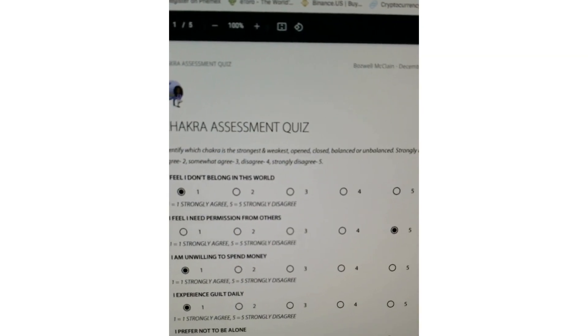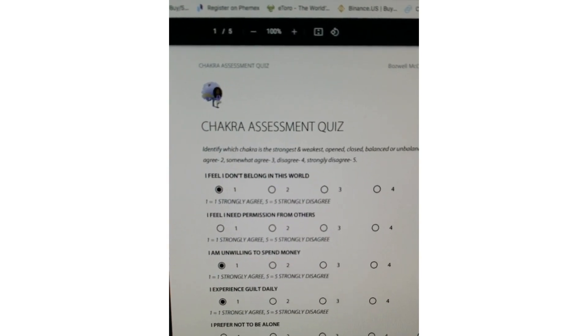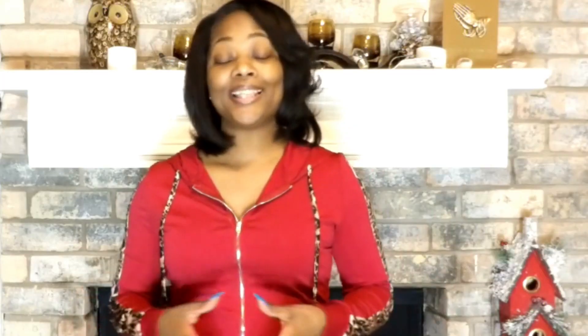Okay guys, he has already completed the chakra assessment quiz. If I scroll all the way down, I am able to find out which chakra needs to be worked on. Once I know which chakras need to be worked on, I pull out all tools pertaining to that particular chakra.